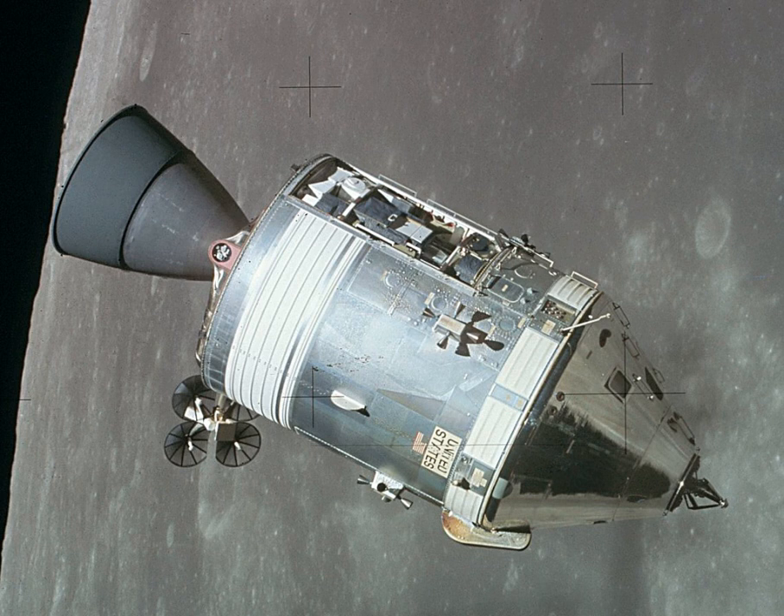The Block I VHF scimitar antennas were located in two semicircular strakes originally thought necessary to help stabilize the CM during reentry. However, the unmanned reentry tests proved these to be unnecessary for stability, and also aerodynamically ineffective at high simulated lunar reentry speeds. Therefore, the strakes were removed from Block II and the antennas were moved to the service module. The Block I CM-SM umbilical connector was smaller than on Block II, located near the crew hatch instead of nearly 180 degrees away from it. The separation point was between the modules, instead of the larger hinged arm mounted on the service module, separating at the CM sidewall on Block II. The two negative-pitch RCS engines in the forward compartment were arranged vertically on Block I, and horizontally on Block II.